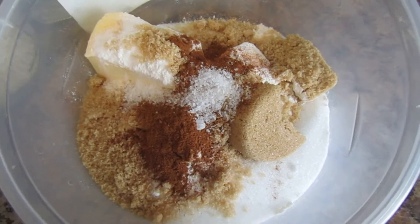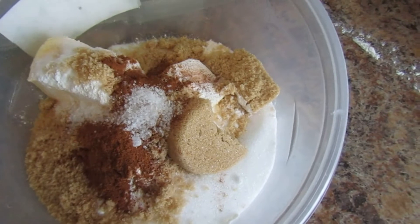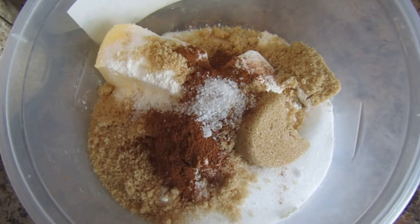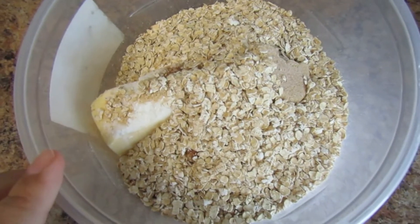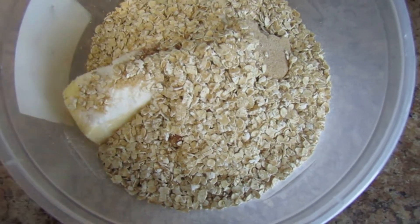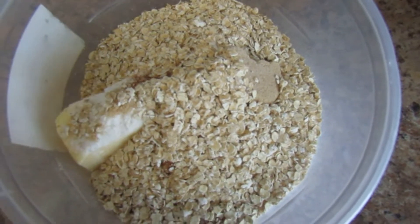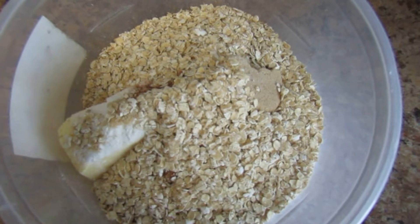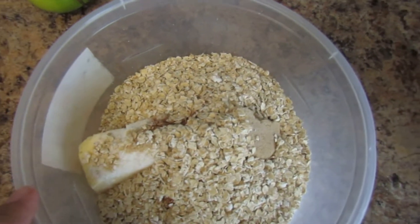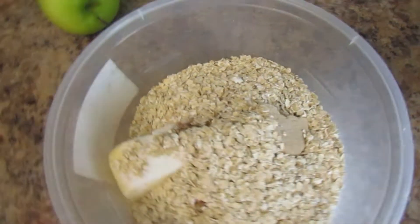Now I'm going to add my oats, then with clean hands get in there and start squishing everything together until it forms a crumble. After I get it to the right consistency, I'll throw in a little splash of vanilla — that's optional, but it makes the crumble taste really, really good.